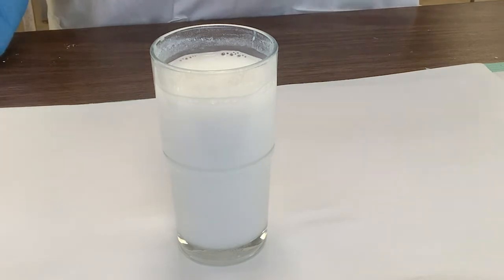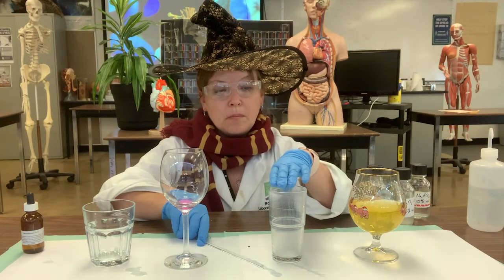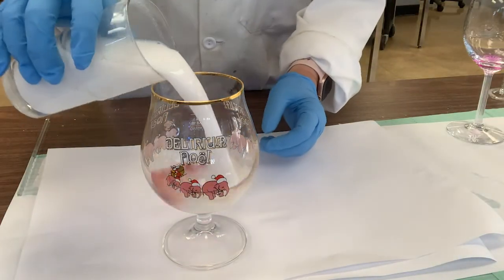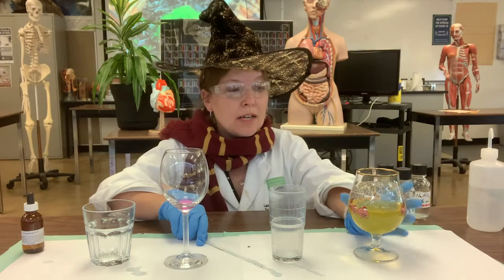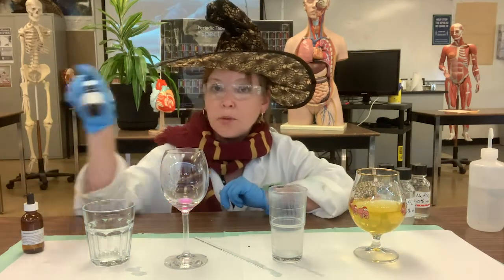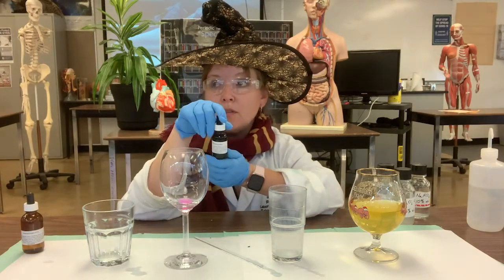Then we poured this into our beer glass and saw a nice clear yellow solution with a bunch of gas bubbles being released. To accomplish that, we had some acid in the glass, and we also had something called bromthymol blue, which is another indicator.